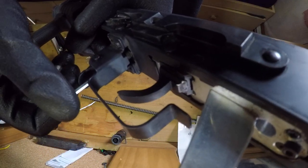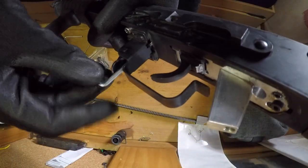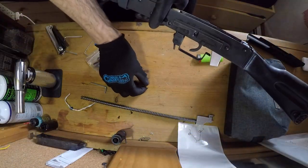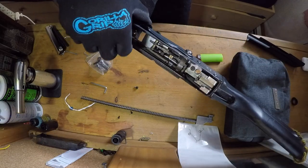I used red loctite on all the screws on the body, so I had to use a blow torch to loosen it. And now I unscrew — this is the main screw holding the kit in place.